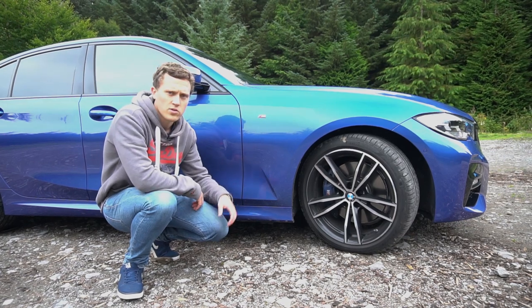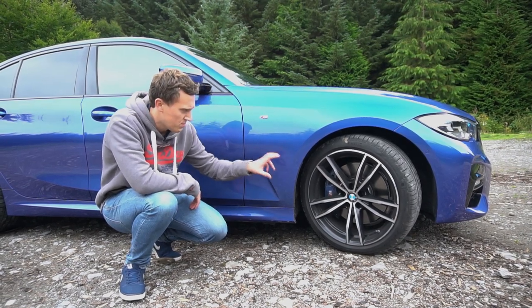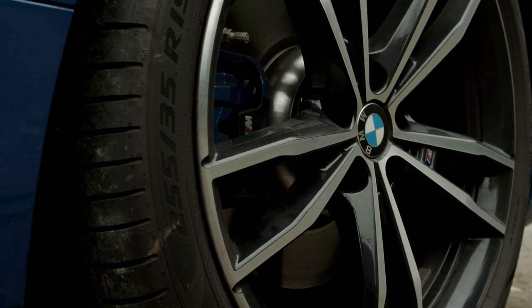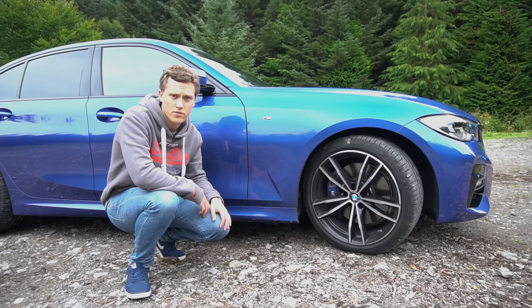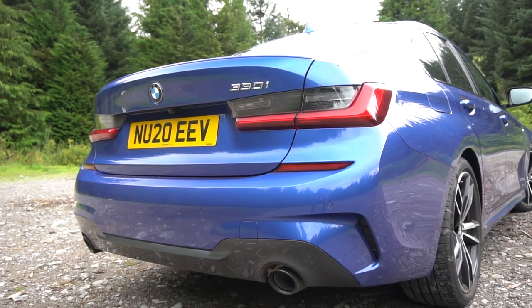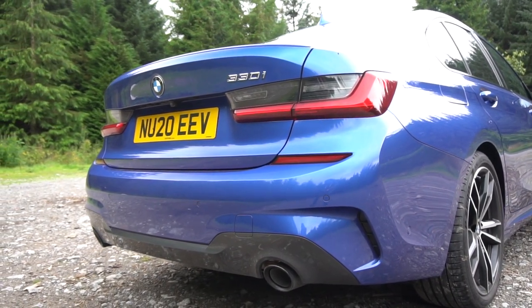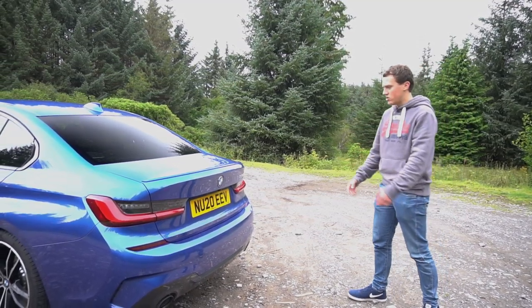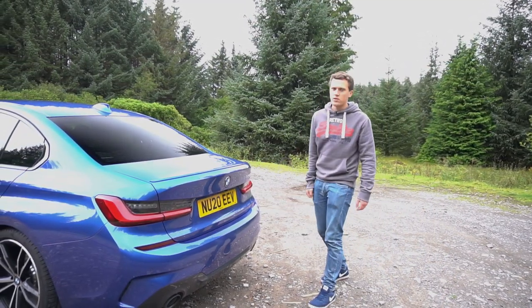We've also got some really nice calipers on the front with big discs, and the ones on the rear are pretty big as well. We'll get more into the brakes when we take it out for a drive later on. The rear of the car actually looks much better than the previous generation — it looks more rounded off and a bit more grown up. I also like the tail pipes split at each end.